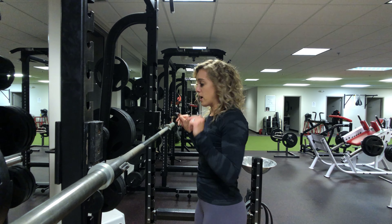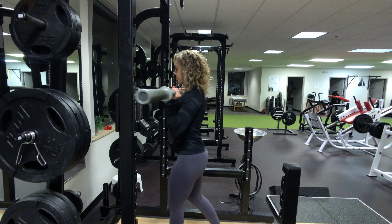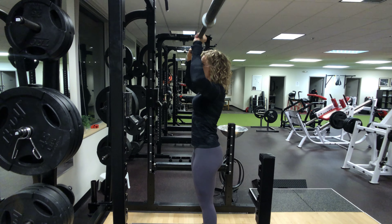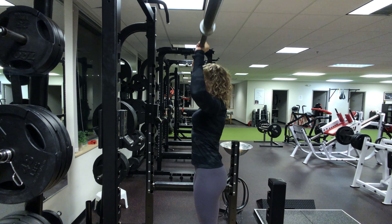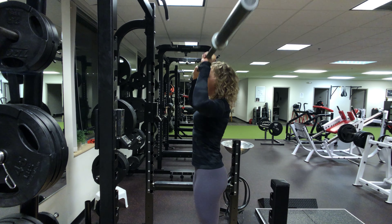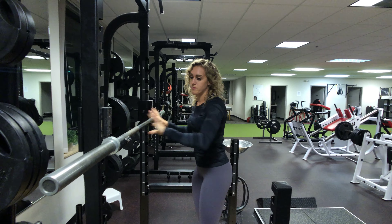You want to make sure you're just pressing with your shoulders. All together, let's do that one more time: pressing up, bracing, coming back down, arms in line with the ears coming up, legs staying still. That's how you do a barbell shoulder press.